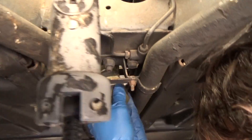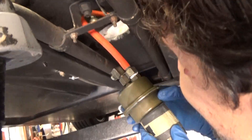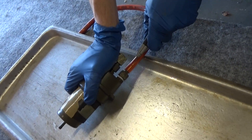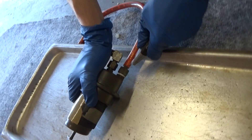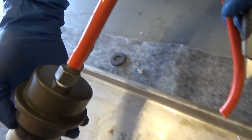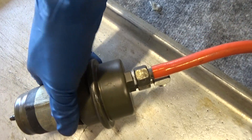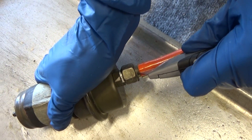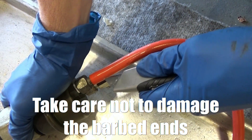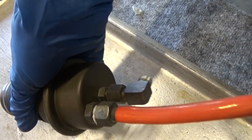Set the bracket aside because you'll need to reuse it. Once you've pulled the accumulator out, strip off the rest of that hose. You're going to reuse the fittings that are on the accumulator, so just strip the hose off and remove the barb fittings so you can put those on the new accumulator.